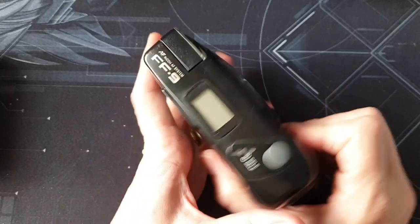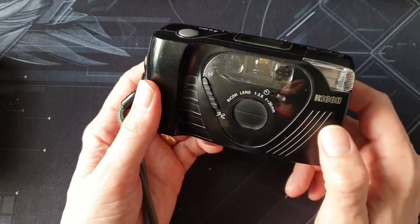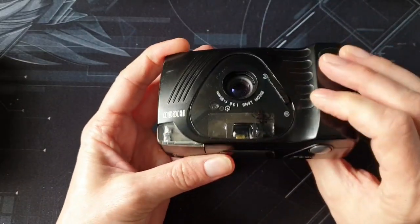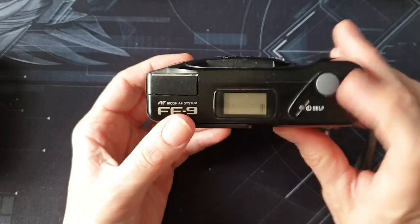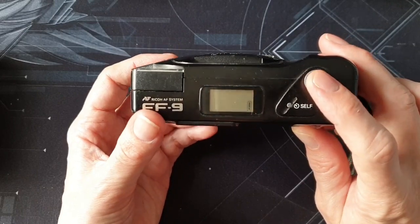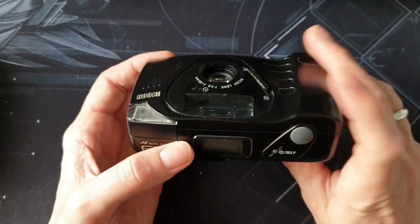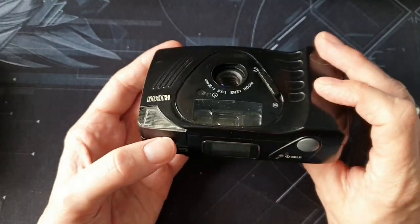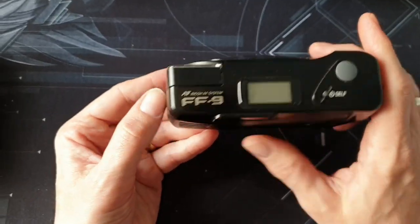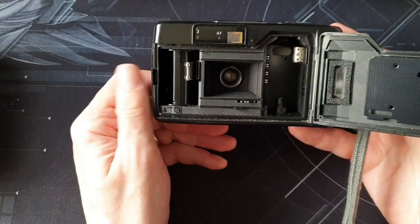It's got a solid kind of lump to it — for a plastic point-and-shoot, it actually feels really well made. You go like that, it opens, and it tells you the battery level there. I've got no film in it, so if you press the shutter with no film in it, it makes this horrible noise — it doesn't normally make that noise with film in it; it just clicks and takes the photo.